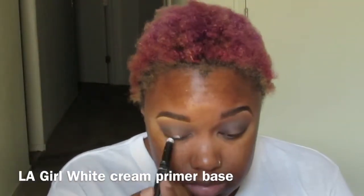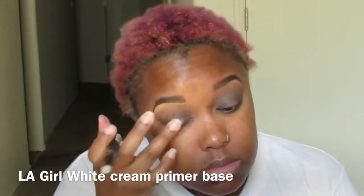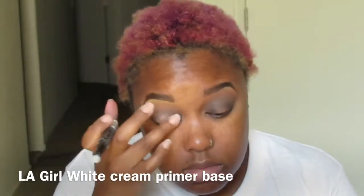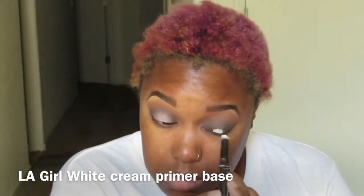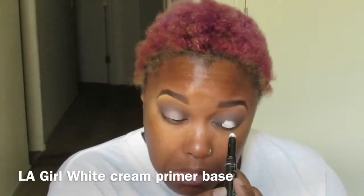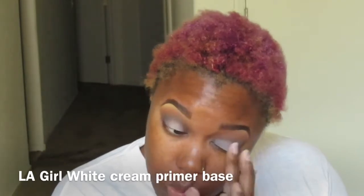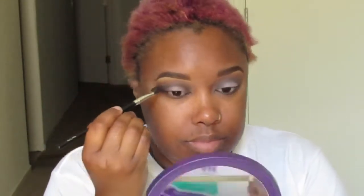Now I'm going in with the LA Girl HD Pro Primer in white and putting that in the middle — that space left from the halo we created with Presto. Then I'm going back in with Presto, not adding more color, just buffing out the harsh line from the cream base we put down.